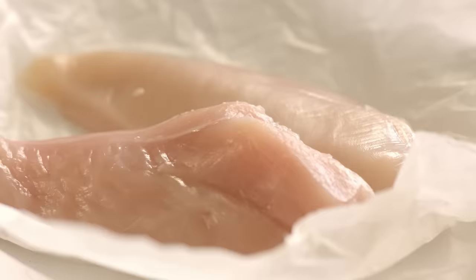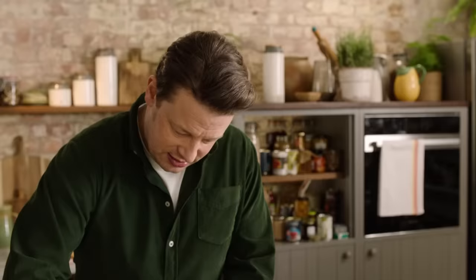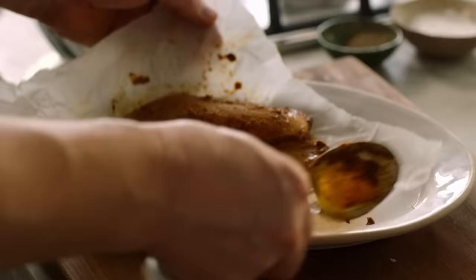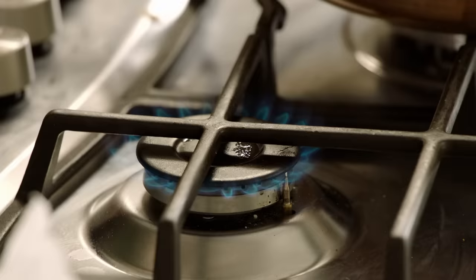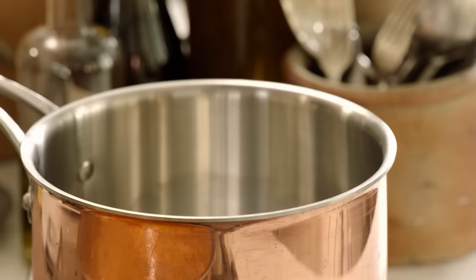I'm going chicken today. I'm just going to nick a little bit of that curry paste and rub it all in on both sides just to give it a nice seasoning. Oh mate, look at that — lovely. Get a pan screaming hot, full whack to cook the chicken, and then to go with it, of course, I want rice.